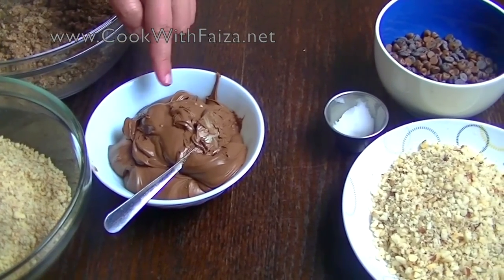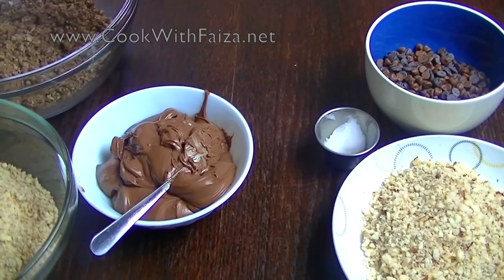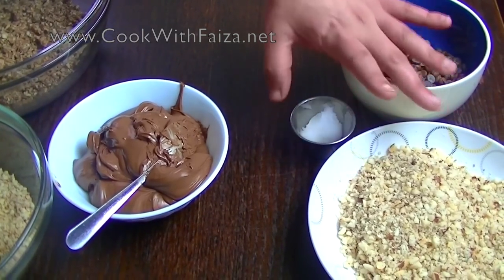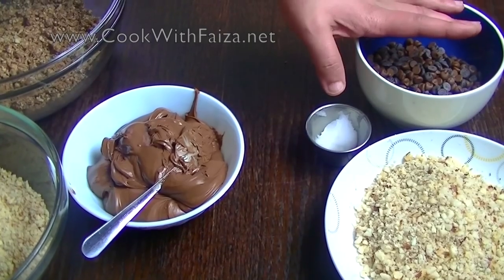I have hazelnut and we will add Nutella, which you get in jars. We will also coat it with chocolate chips and hazelnut. You can use coconut oil or vegetable oil — not an issue.